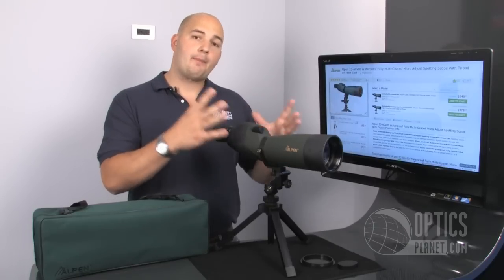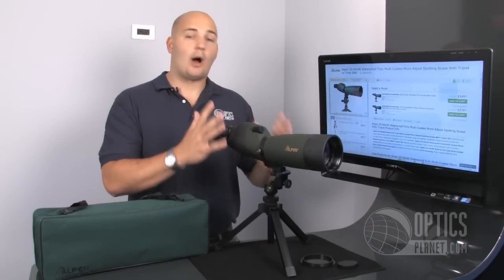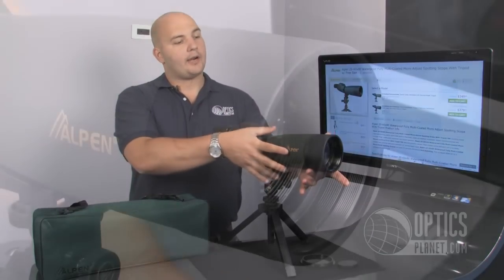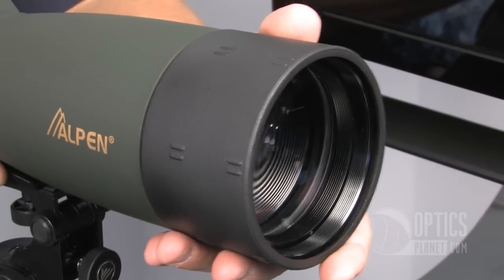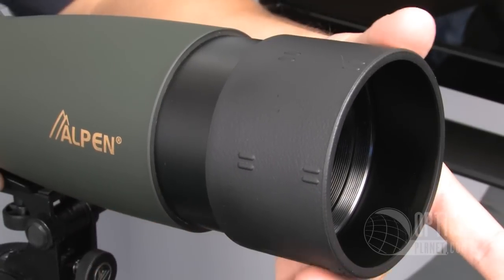Coupled with this scope having a Bak-4 prism, you're going to have some nice optics and good clarity while looking through the scope. Over here on the objective we have a sunshade, so if it's a little bit brighter day, you can slide this out to cut a little bit more of that glare off your picture.